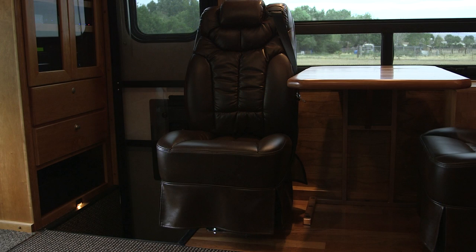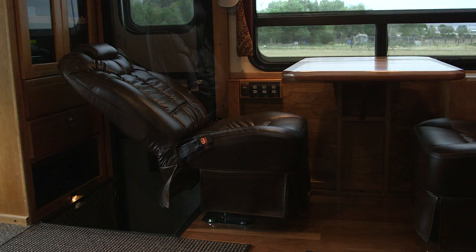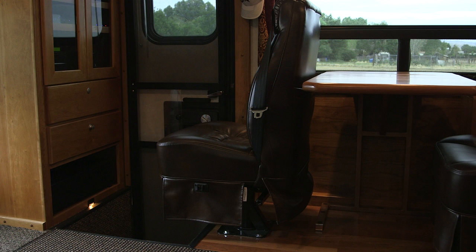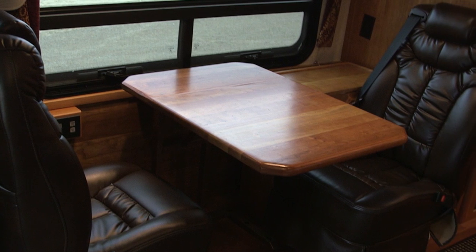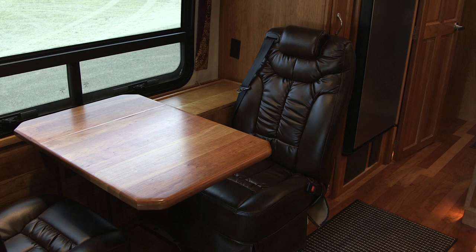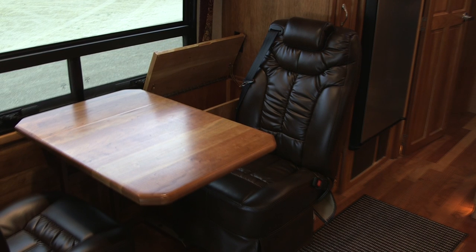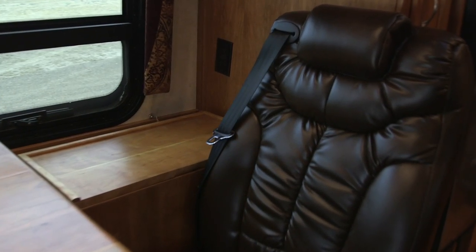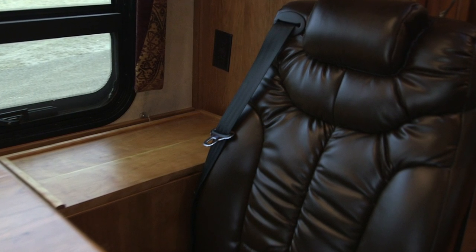We designed these chairs so they slide forward and backwards and you can recline in them. If you get motion sick going down the road, we made it so you can rotate the chair clear around facing forward and then watch TV or play a game. We also offset and staggered both chairs so that viewing is uninterrupted — you're not looking at the back of somebody's head. Here you can see the cherry wood cabinet we built — great for storing a laptop, extra linens, or a briefcase. I'm really proud of the integrated seat belt feature and I think it should be standard on all coaches.